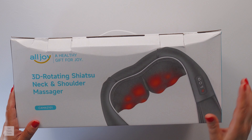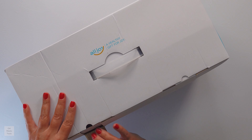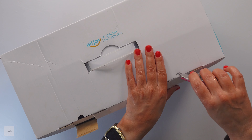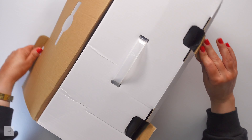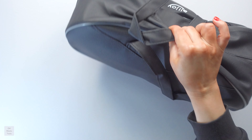Today we're going to be unboxing the All Joy shiatsu back and neck massager. I am so excited to use this — they sent it to me to have a look at it and see what I think. I will do a follow-up review, but right now we're just going to unbox it and have a look at what's in here.